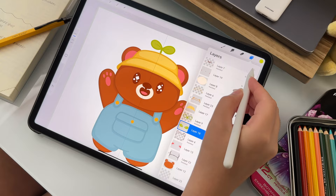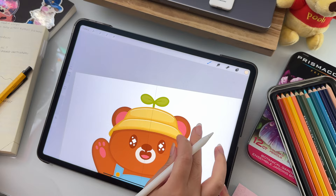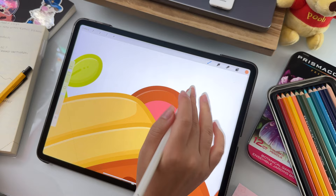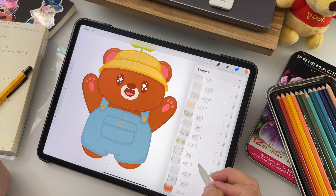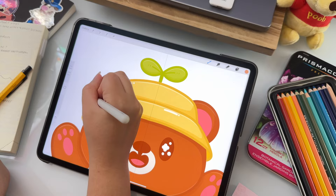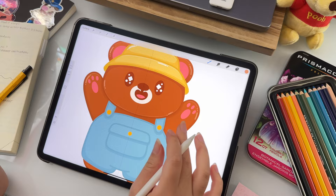Now let's get back to finishing this cutie. This process for highlights is almost exactly the same as the shadows — I just select a lighter color and add it where I think the highlights would go. Once I'm happy with the placements, I'll just lower the opacity a bit. I also like to add what I call highlight lines — I just like my art to look bright and shiny, so I started adding these a while ago. There's no real rule for where I put them; I just add them where I think they look good.